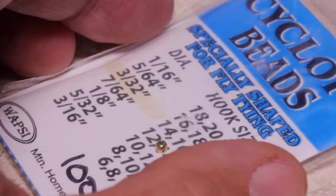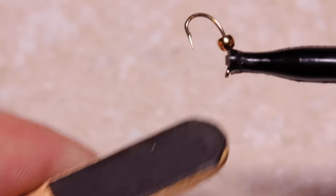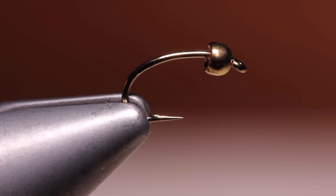Get hold of a gold 3/32 of an inch bead and slip it onto the hook point, small hole first. Secure the assembly in your tying vise and make sure the bead is all the way up against the hook eye.